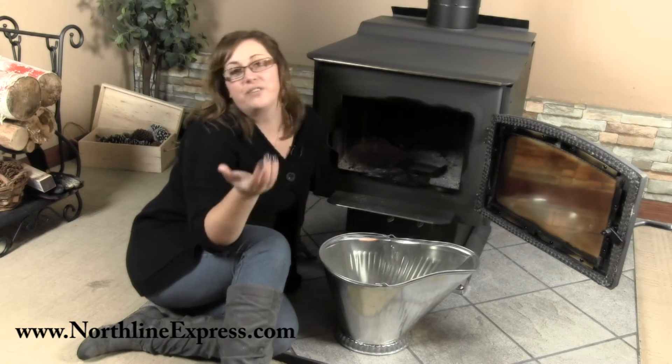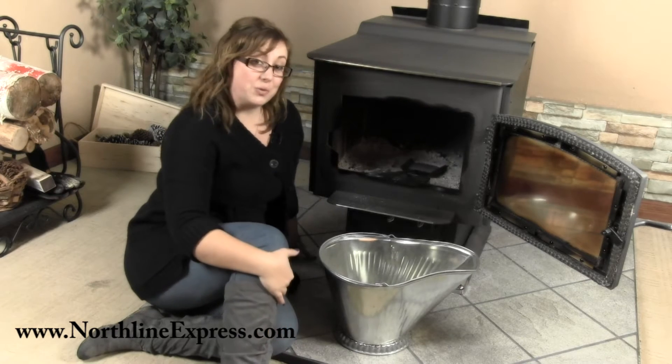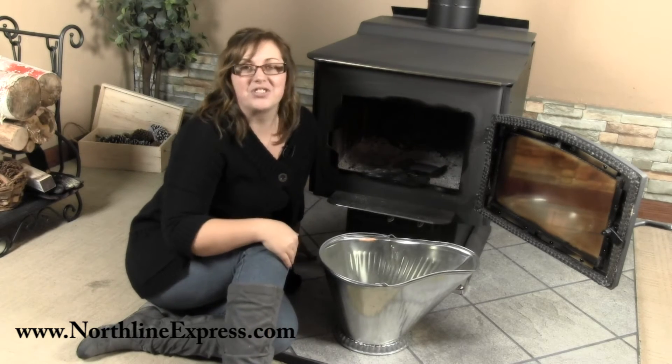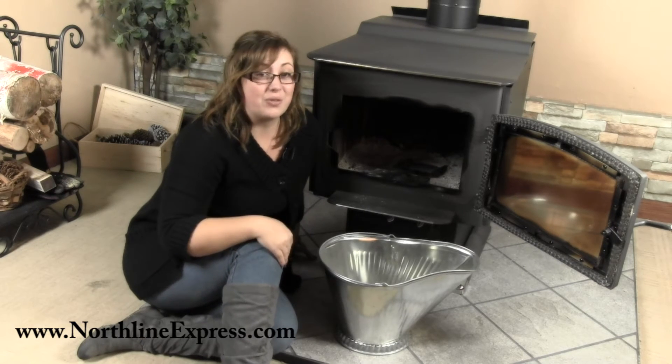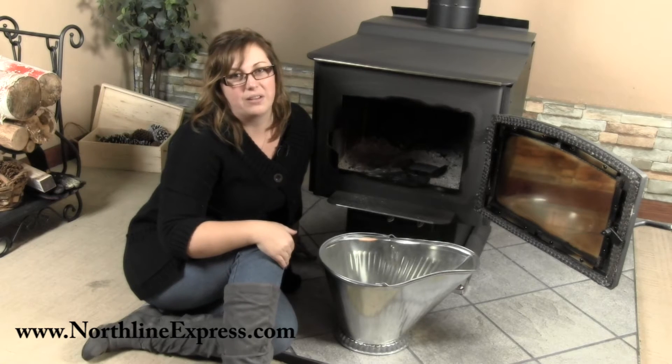Hi, I'm Melissa from Northland Express. If you've got a wood stove or a fireplace that you use on a regular basis, scooping ashes is nothing new for you. I want to tell you about our galvanized coal hod — it's the perfect accessory for those of you who are cleaning up ashes on a regular basis.